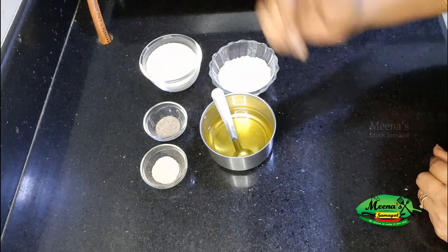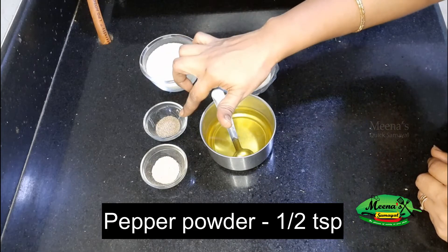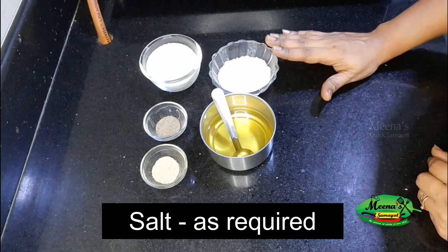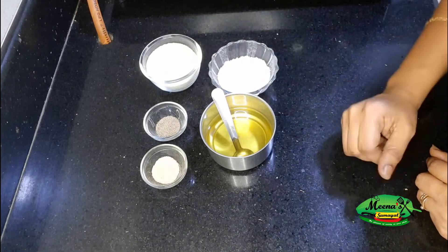This is Rava. We have 2 dry masalas. If you put it in a bowl, it's very simple, very easy, very tasty. For Suji Fingers: 1 cup of Bombay Rava, 1 teaspoon of pepper powder, 1 teaspoon of chat masala. Let's see how to make Suji Fingers.